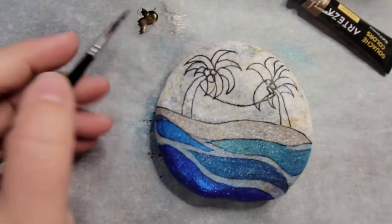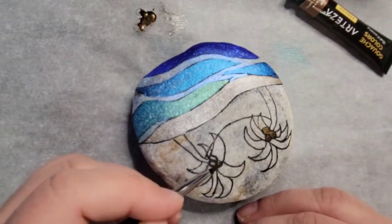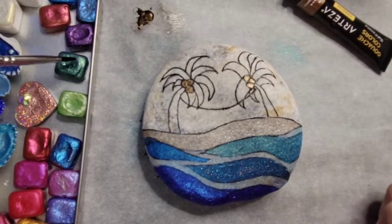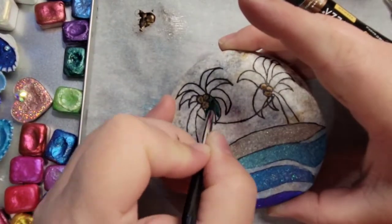Now I'm using a little bit of gouache in the pearl dark brown for the coconuts. That's the metallic gouache — it says metallic gouache, but then on the tubes it says pearl.